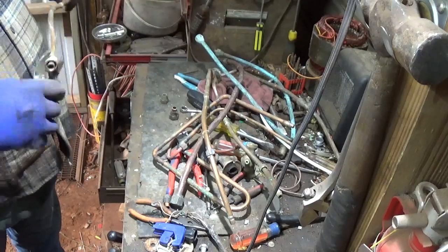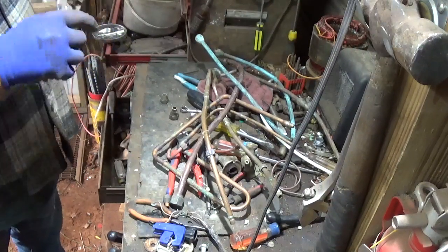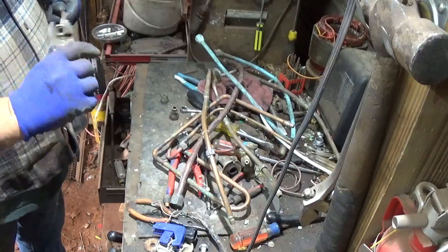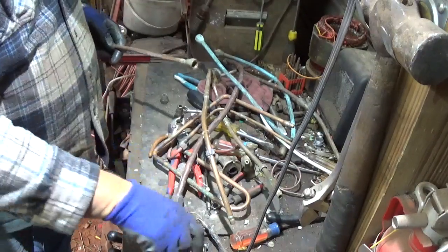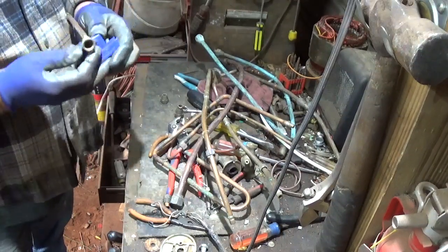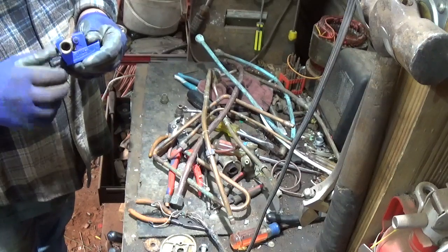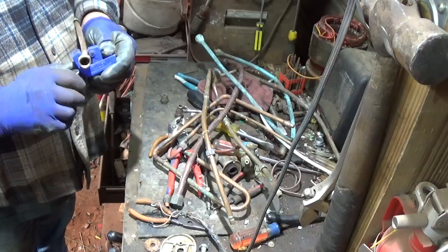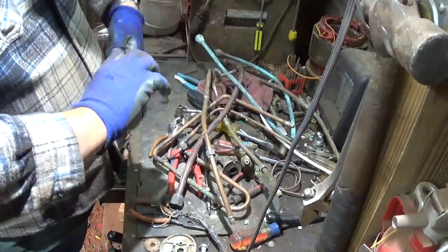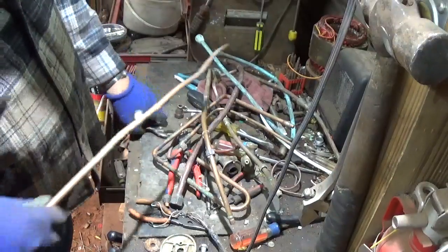I'm almost ready to shed this shirt. It was about 40 degrees when I came out here and I thought, well, I'll turn the furnace on for a few minutes. That's sliding okay right there pretty much. Cut it in close — yeah, I got too tight.